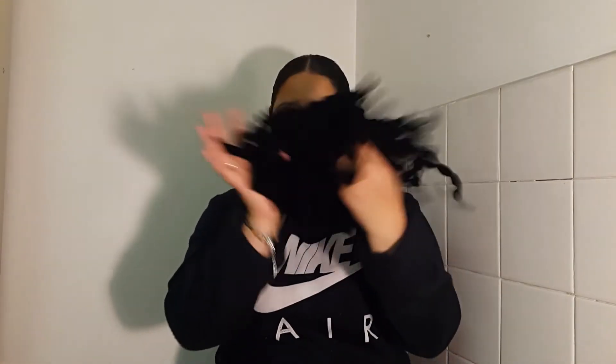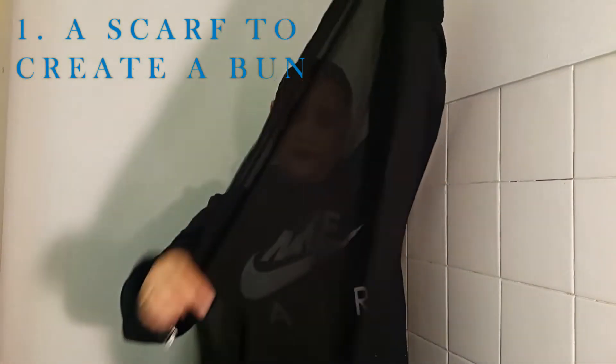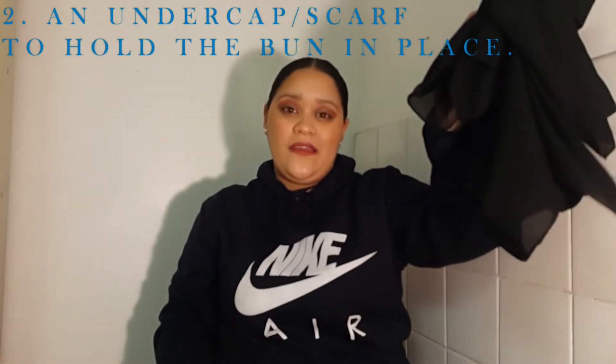You're going to need the following items, because this video is not intended to use a fluffer, so we're just going to throw that aside. Then you're going to need a little black scarf or something to create a bun, and then you'll need another scarf — preferably something a bit longer. To get a perfect bun, you'll need something bigger, and the smaller one can serve as your undercap if you don't have one.